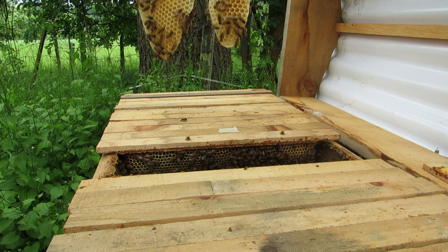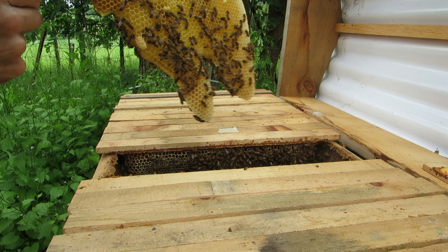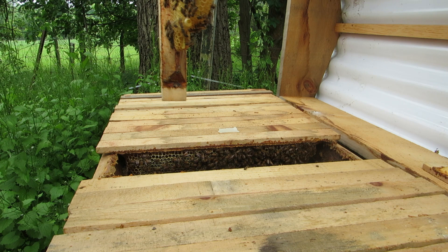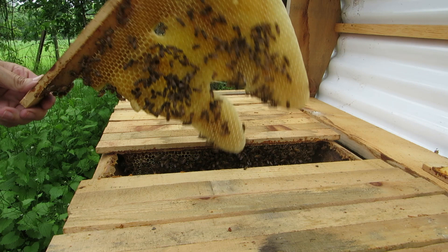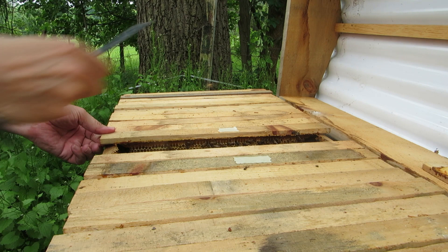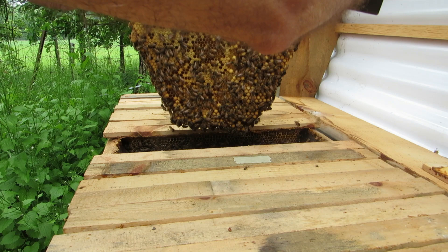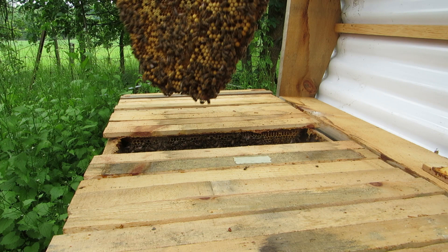They did not raise queen cells — oh, yes they did! There's one right there. So let's see — it's not closed yet, and I don't know if there's anything in there, but hopefully there is. This one should have queen cells — and yes we do! We have one here, another one, two, three — three queen cells there.